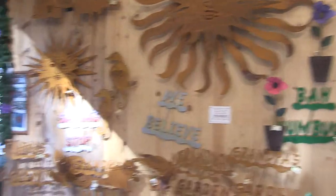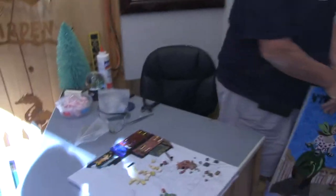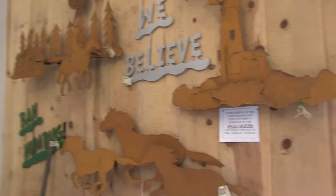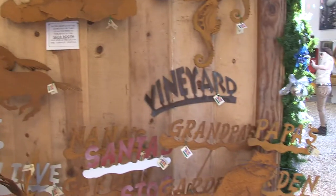So how did you get involved in the Sawdust Festival? Well, I'm a resident of Laguna Beach. I've been coming here for a long time before I moved to Laguna, but the opportunity arose about 15 years ago when my wife and I moved here. I was doing the metal art, and I was starting to do the mosaics. So now I'm kind of doing both.